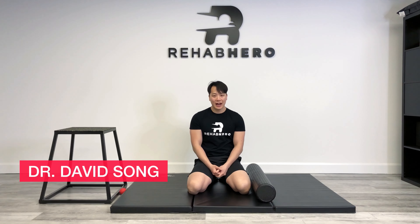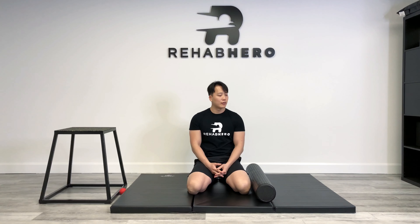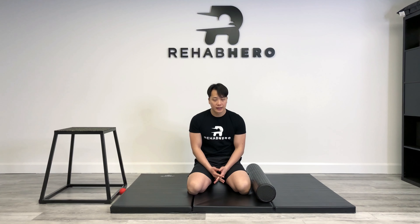Hey guys, this is Dr. David Song at Rehab Hero and today we're going to go over some soft tissue mobilization techniques. A lot of people have been asking how do you use a massage ball or a foam roller to target your leg, so that's what we're going to be focusing on today.